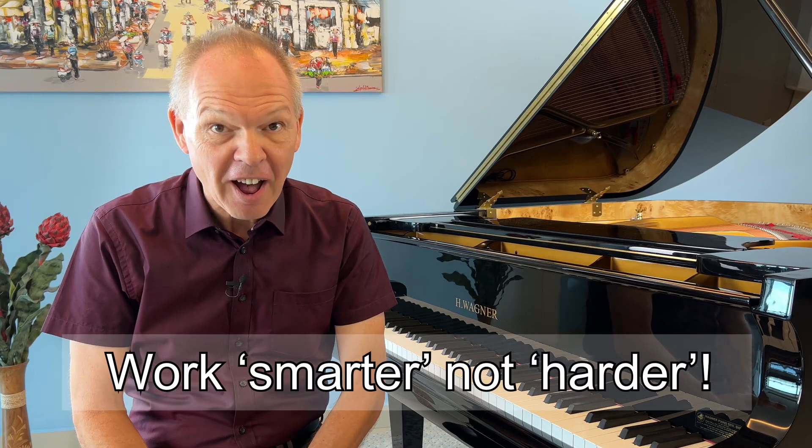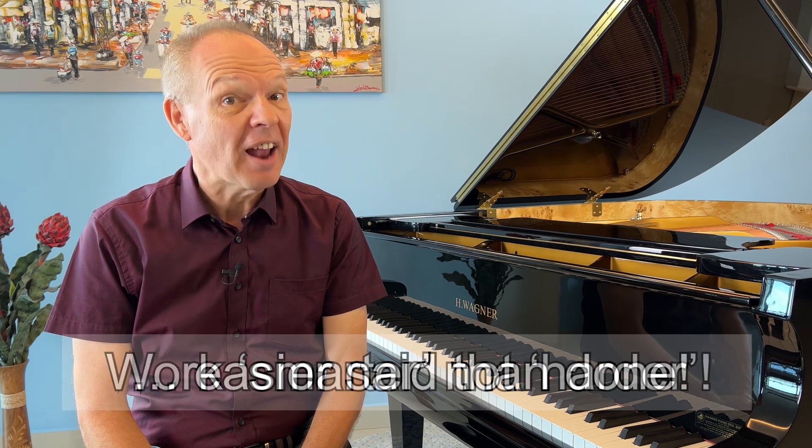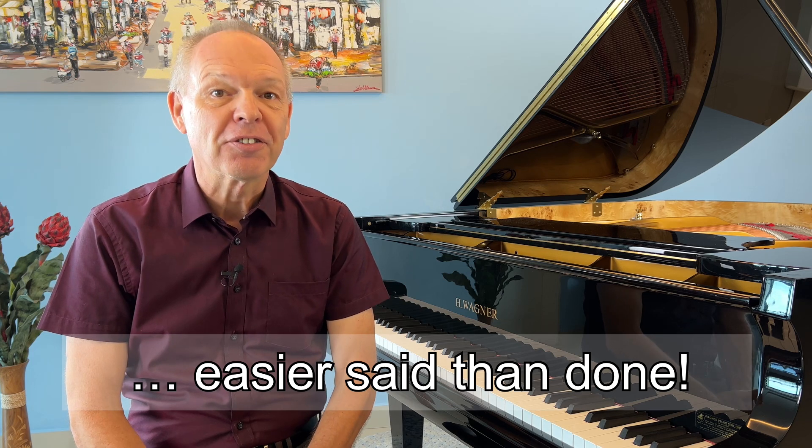We've all heard this concept of working smarter rather than harder. However, it occurred to me that often on piano I find myself working harder rather than smarter. Working harder rather than smarter is a very big topic and there are many ways that it can happen, so let's think of one tiny example where we can see it for ourselves and how we might be able to fix the problem.